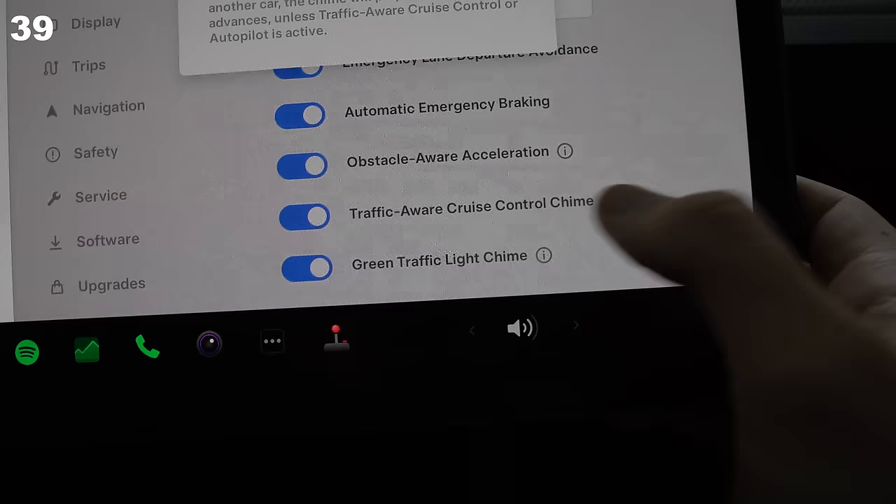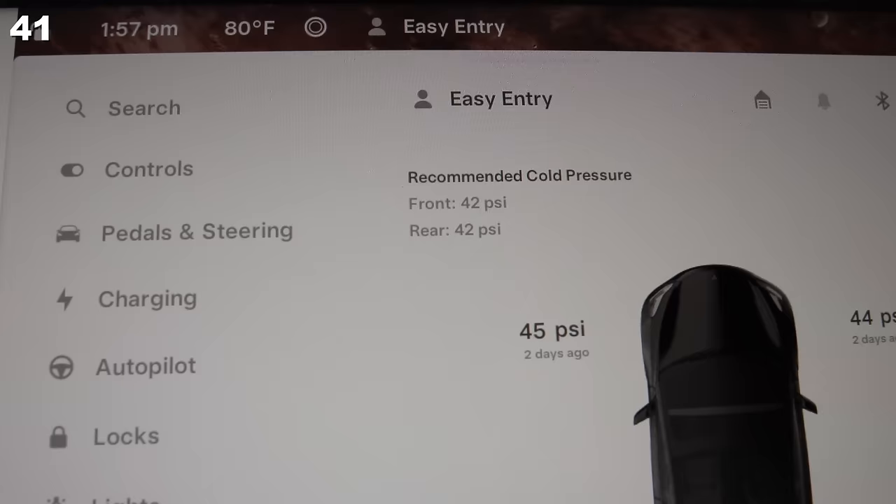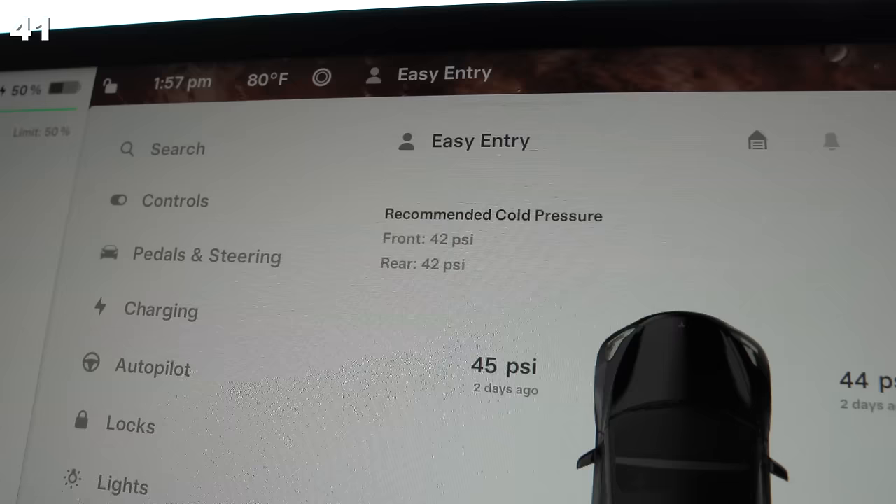You can have the car ding at you when the light turns green and you're not paying attention — you'll never be that person again. You can enable blind spot cameras to automatically come up when turning on your blinker. Tesla tells you what your tire PSI should be; don't look at the max PSI on your tire sidewall and pump to that — that is an awful idea.